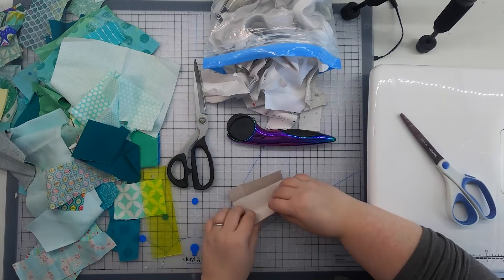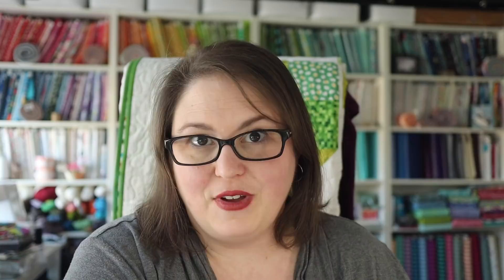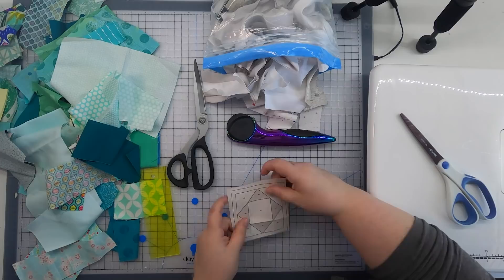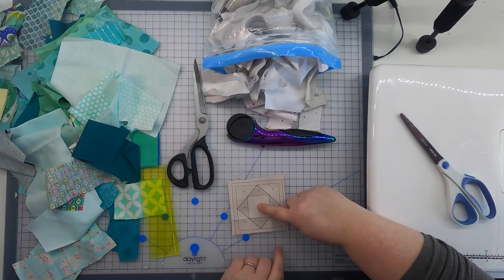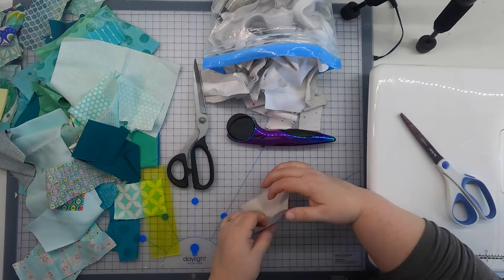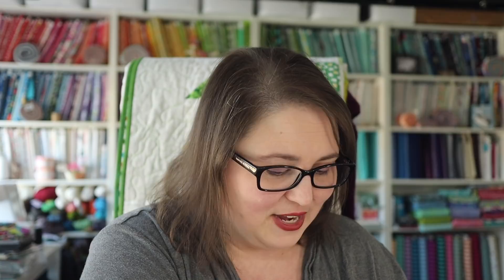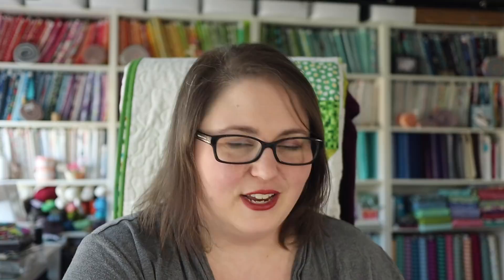The next thing we want to do is pre-fold the lines on our block. As we sew this block together, we're going to be folding this little piece of paper a couple of times, and it's a little easier to get those fold lines pre-folded when there's not a bunch of fabric in the way. I place my square print side down and fold until I see one of the lines — folding between areas one and two, one and four, one and three, and one and five — so that line is right on the edge of the crease. Pre-folding isn't absolutely necessary, but I find it saves a little frustration. I'll often print, cut, and fold while sitting in front of the TV.